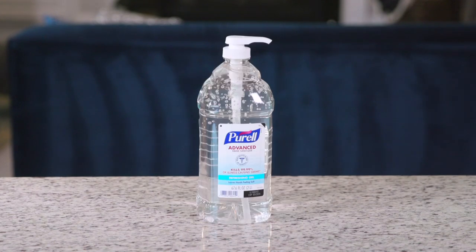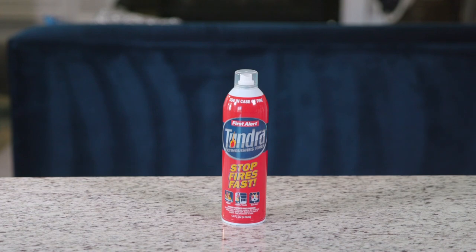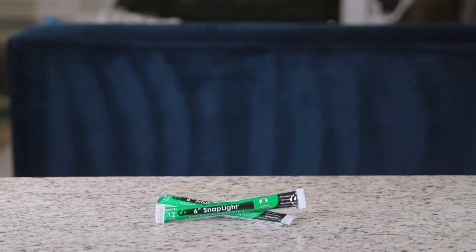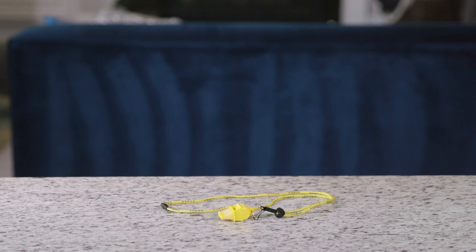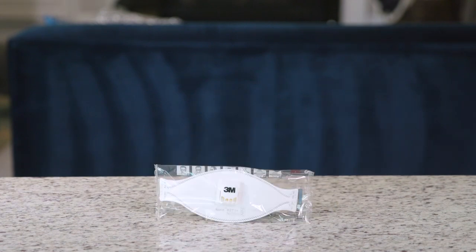Wet wipes, Purell hand sanitizer, water shut-off wrench, fire extinguisher spray or a fire extinguisher, a life straw — which is going to give you safe drinking water — snap torches, emergency whistles to signal for help, water cleansing drops, and face masks.